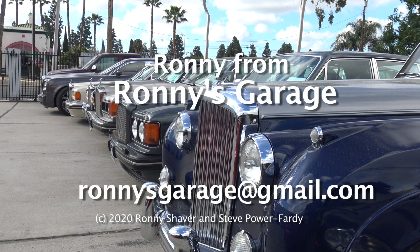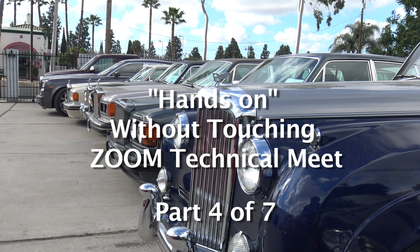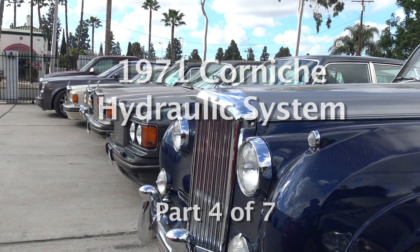I'm Ronnie from Ronnie's Garage in Southern California. This is a '71 Corniche. It has the brake fluid hydraulic system that runs off of the 363 fluid.